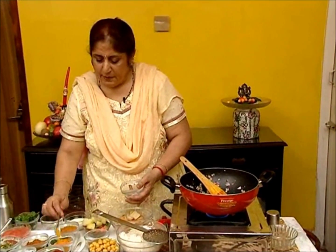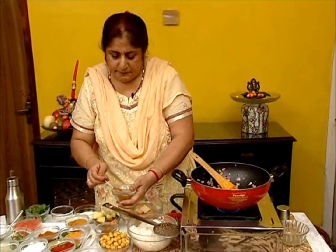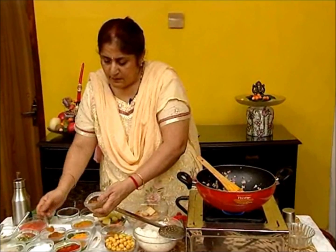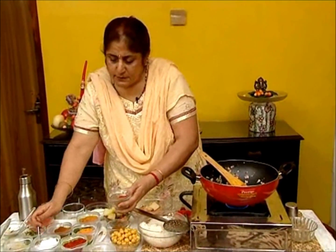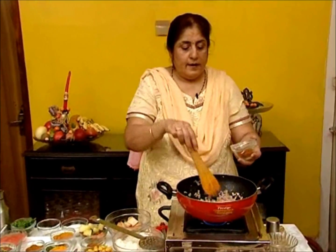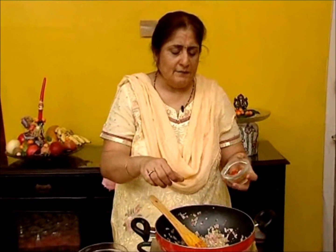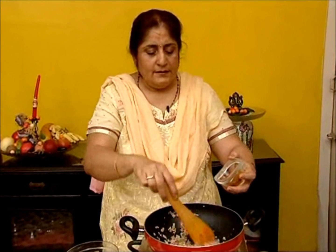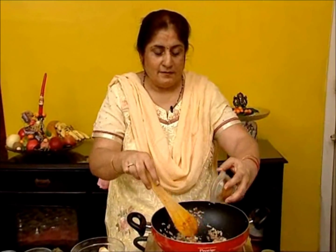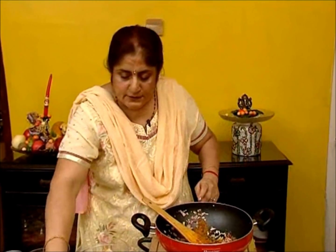Add the chana masala powder, turmeric powder, red chilli powder, and salt to taste — add all the powders together, because if you add them one at a time they tend to burn. Then the taste of the sabzi is very different. Sauté just for a minute.